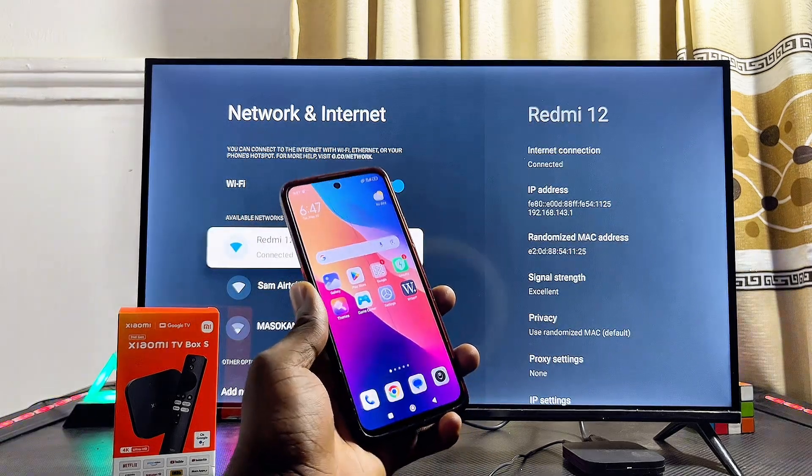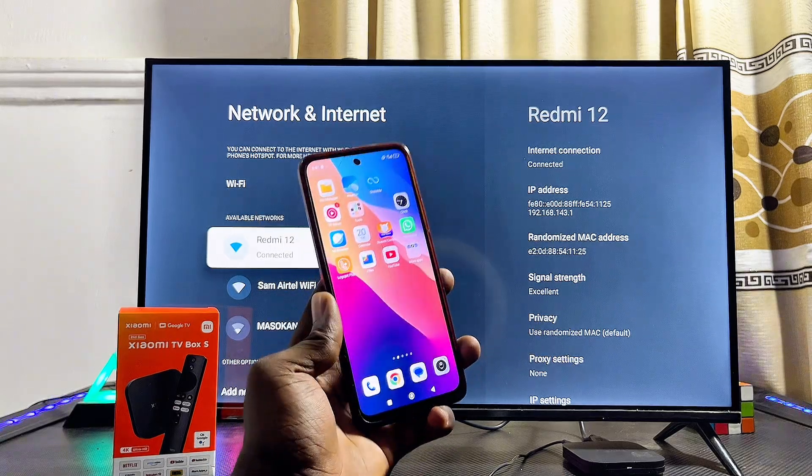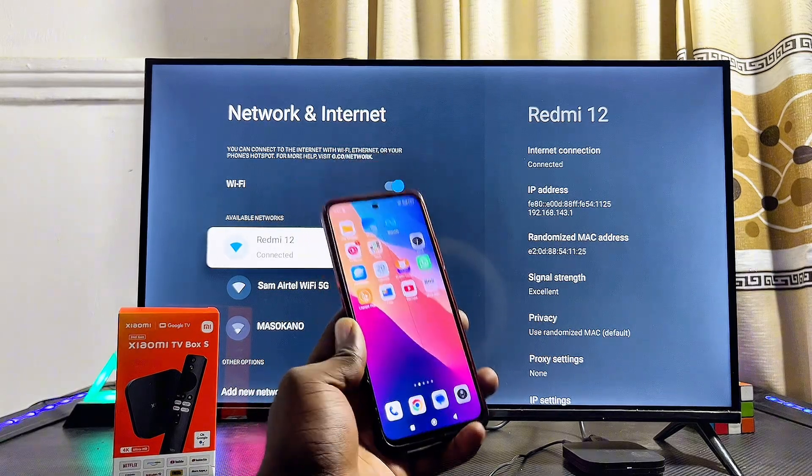You can now go ahead to start browsing the internet and watching content on your Xiaomi TV Box using your mobile phone's internet connection. If you find this video useful, please smash that like button and subscribe to this YouTube channel for more interesting tech tips.